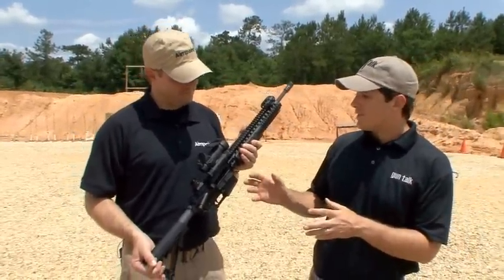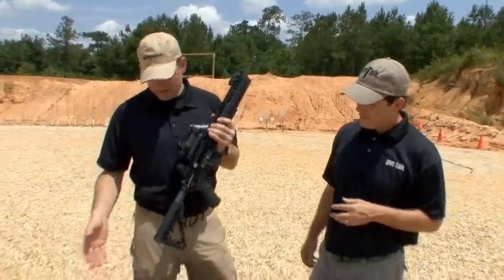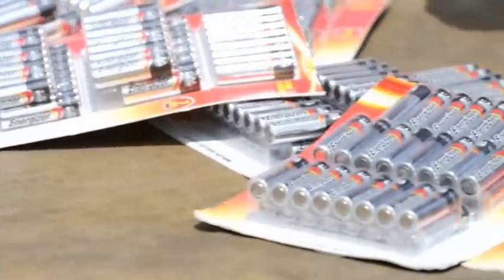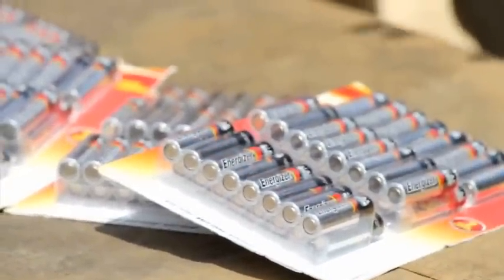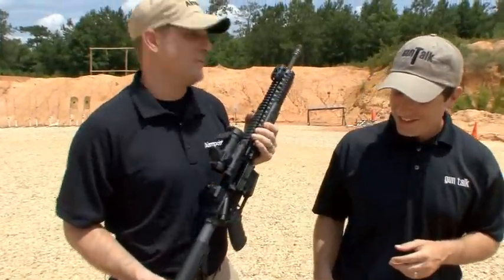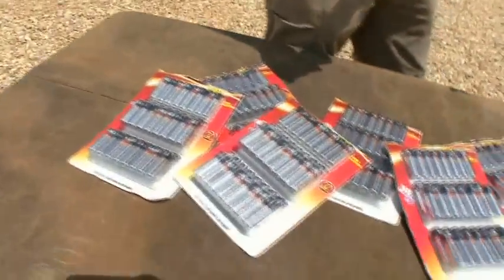You guys have done some fancy engineering. When you mention competitors, how many batteries do you need to run eight years on a competitor? Here's an example of one of our competitors — this is the number of batteries you would go through in the same amount of time that you'd get out of one battery in the Aimpoint sight. That's over $400 worth of batteries — almost enough to buy another Aimpoint sight. And we include a Duracell battery shipped with the sight, so you don't have to go out and spend the money.